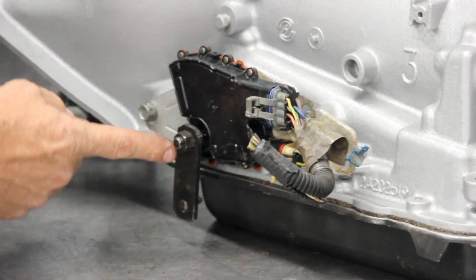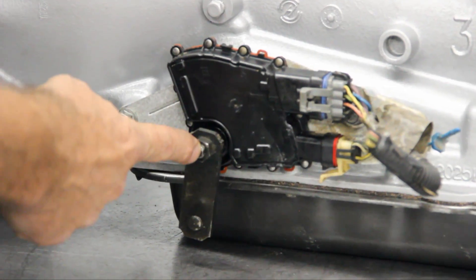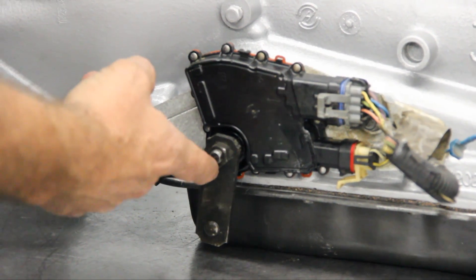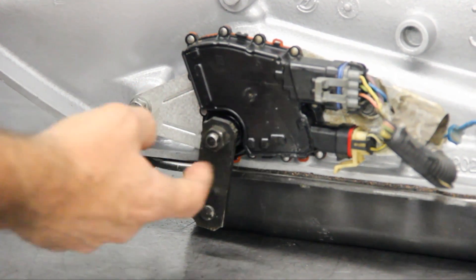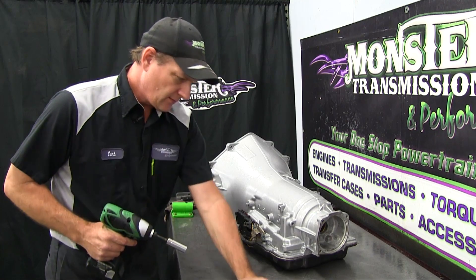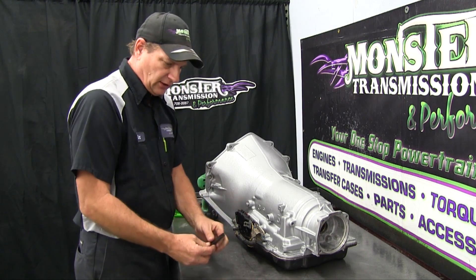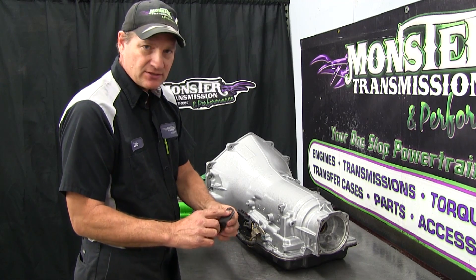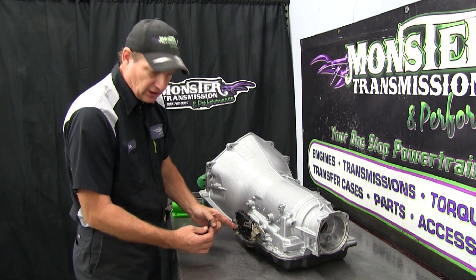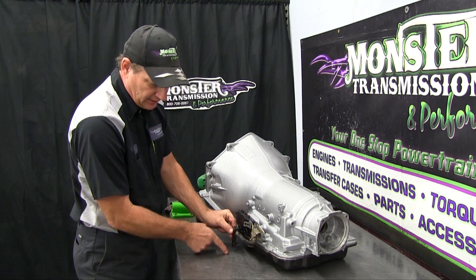The first thing you want to do is remove the linkage nut. It's a 15-millimeter head, 10mm by 1.5 thread metric linkage nut. The linkage shaft has two flat lands which will line up with the flat lands on the linkage. Remember that this one happens to be facing down, in the down position.